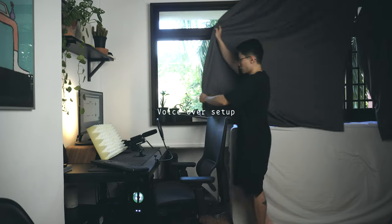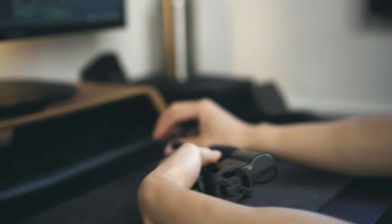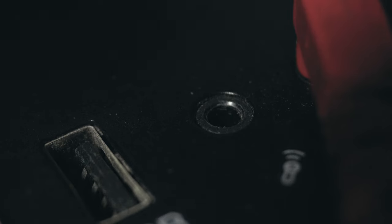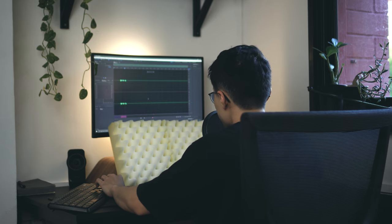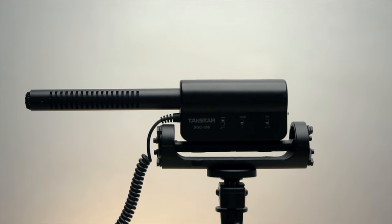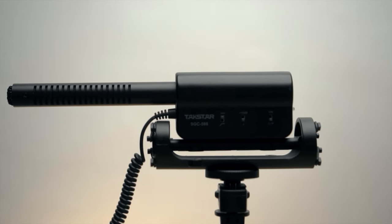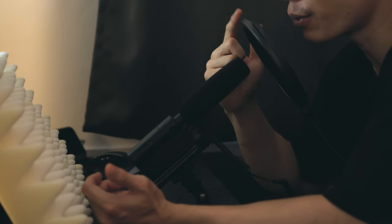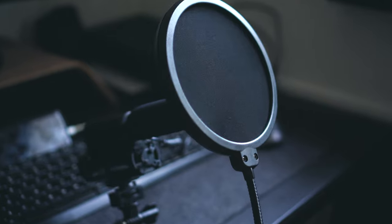So let me bring you along to my voiceover setup. The Techstar Shotgun Mic is my voiceover mic and it's plugged straight into my PC, recorded in Adobe Audition. The Techstar mic is not the best for close-up voiceover, so it's important to have a pop filter to remove plosive sounds.